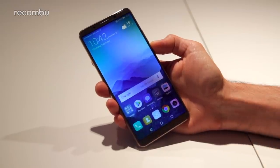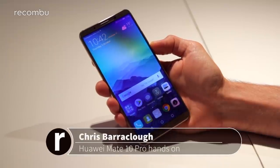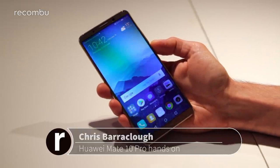Huawei has just launched two of its new Mate handsets, the biggest smartphone offerings that Huawei has at the moment. This is the Mate 10 Pro, a slightly updated version with a refined design and some boosted specs. Let's have a hands-on and see what we get.